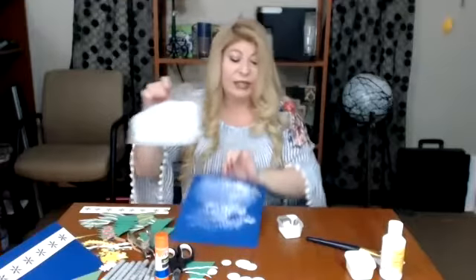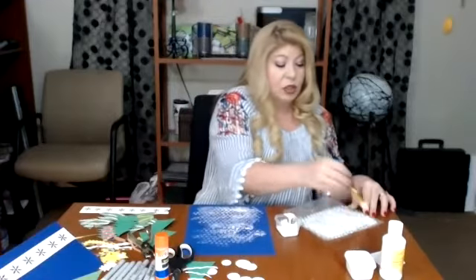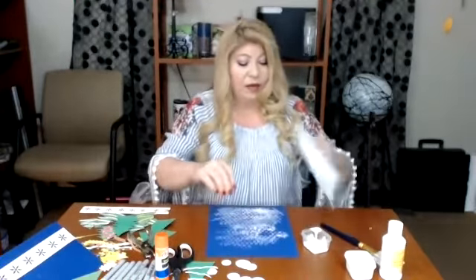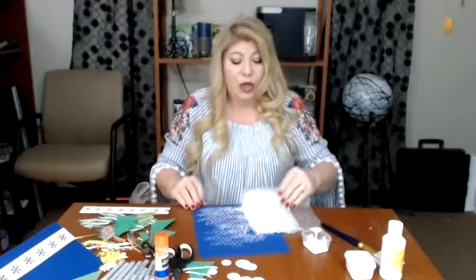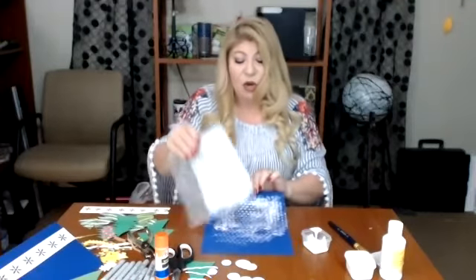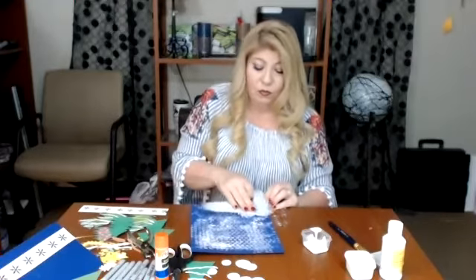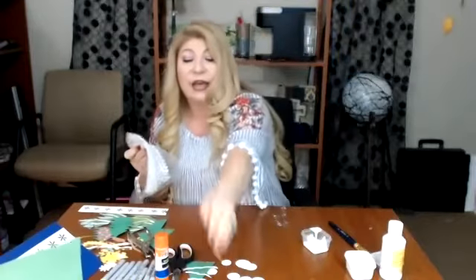I want to cover up the whole outer edge of the blue paper right here. This project is geared more towards middle school students, but those of you in elementary school can do this too — it's just a little more complicated than our previous projects. I've got that really filled up nicely, and I'm going to set that off to the side and let it dry.